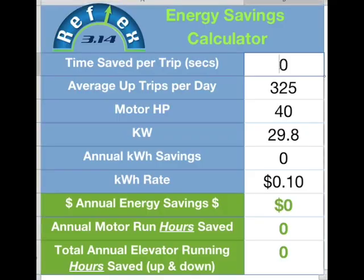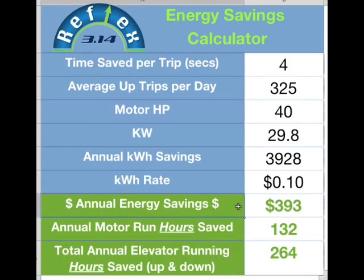So I'm just going to enter 4 seconds in here. We already have the data entered in from the job site, which is 325 trips per day. The motor horsepower was 40 horsepower. The kilowatt rate I'm using is 10 cents a kilowatt hour, which is the national average right now in the United States. So I enter that information in and you're going to see that elevator is going to see an annual savings of $393 in electrical cost. The motor run hours saved of running that 40 horsepower motor over a year's period of time is going to be 132 hours — so you're going to run that elevator 132 hours less but still make the same number of trips. That's a pretty significant savings.